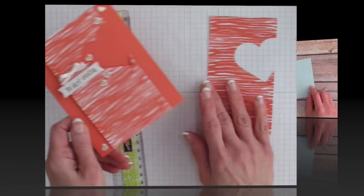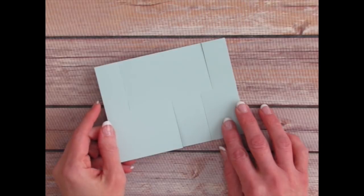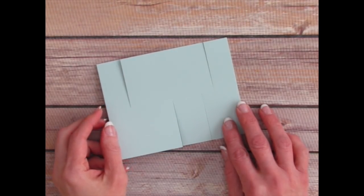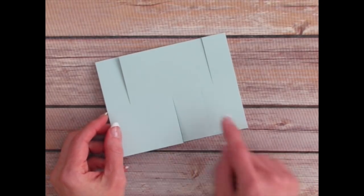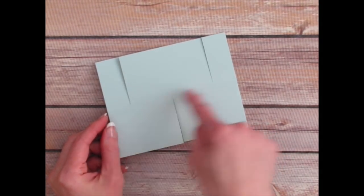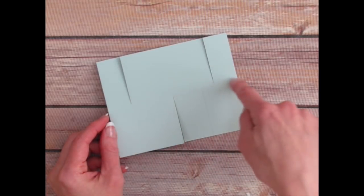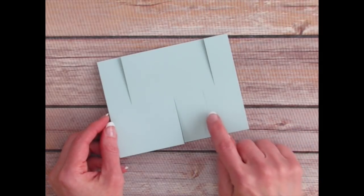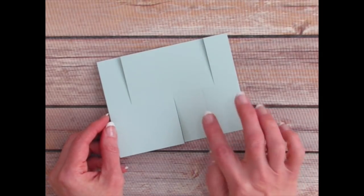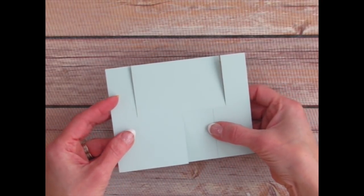I have one more idea to share. This last idea I got from someone in my group, Marcine Ingram, who turned me on to a card called the Impossible Card. She said she was inspired by the idea from Dawn Griffith. I have since seen several people showing this Impossible Card — and basically it's made up of three cuts: one, two, three, and a score line through the middle. So this is a 5½ by 4¼ piece of card stock that's scored through the middle and cut two pieces on the top and one on the bottom below the score line.